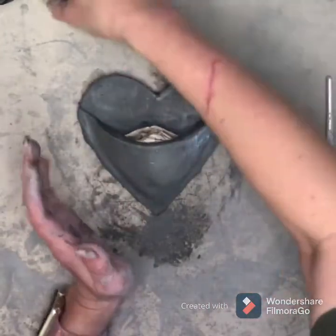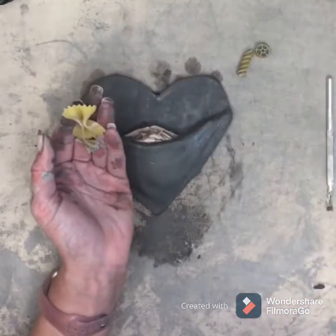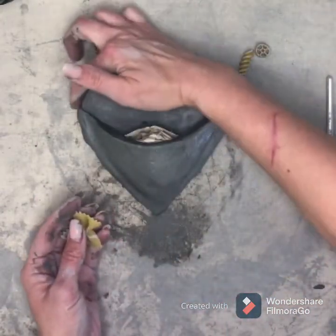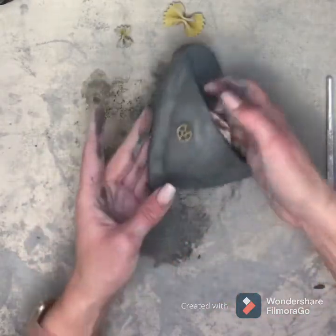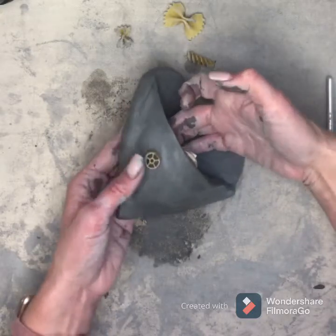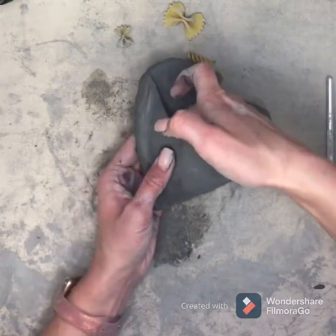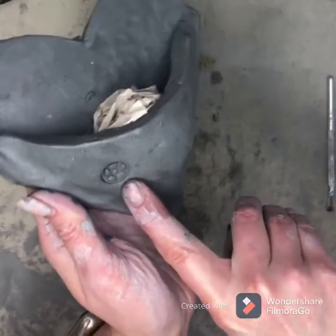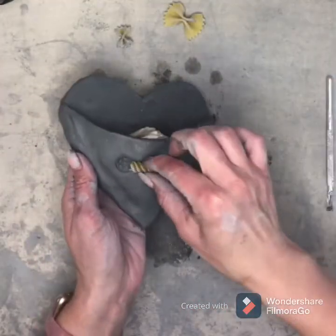Now we get to decorate it. I have these noodles — you can use your noodles, you can use your pencil, and we're going to add just a few little decorations. If I want to press on my pocket, I need to stick my finger in here to support the pocket and then press down pretty hard to create your look.